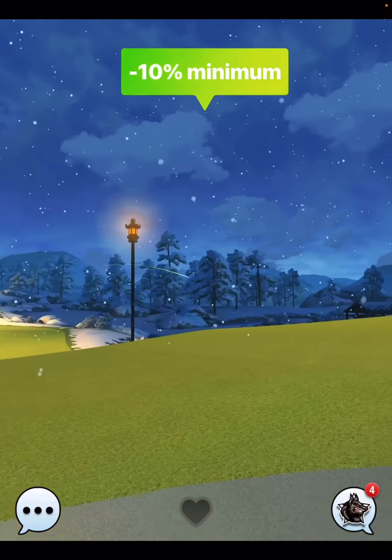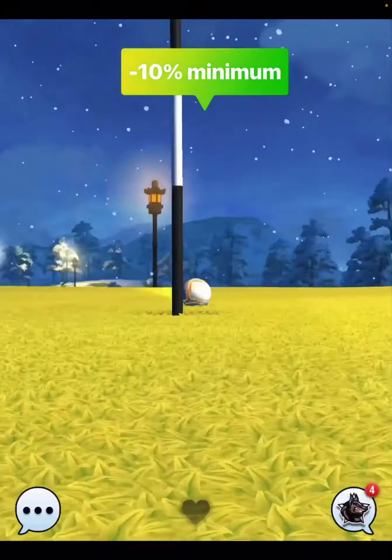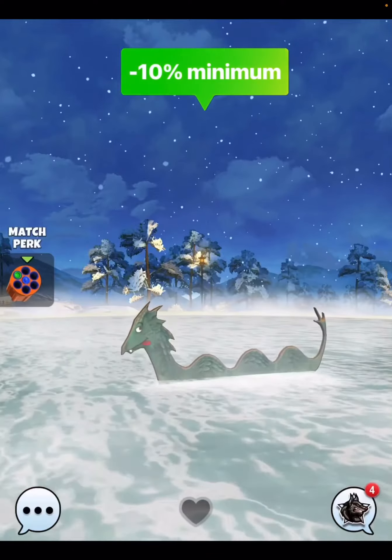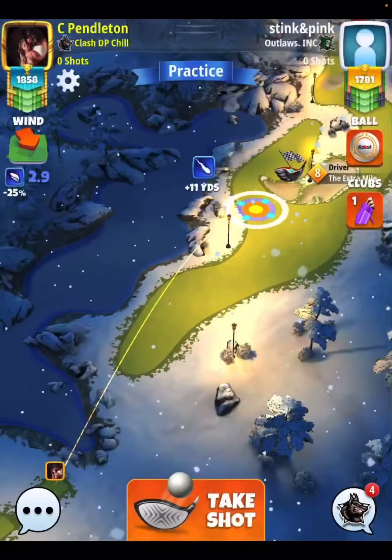So overall, this hole always plays very consistent, but just like anything else, you've got to hit perfect in order to get yourself set up for the right position for the drop. That is going to be hole number 10. Please subscribe, please hit the thumbs up. I'll see you soon for hole number 11. Thank you.